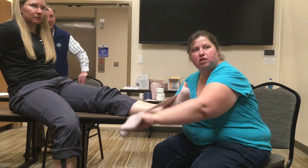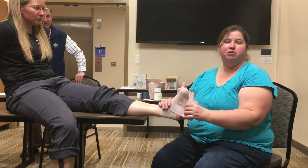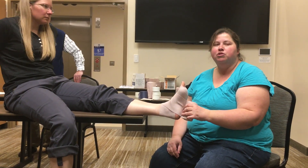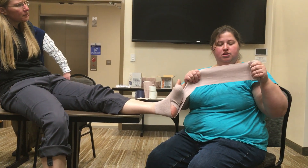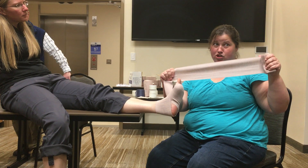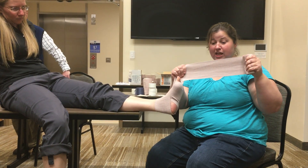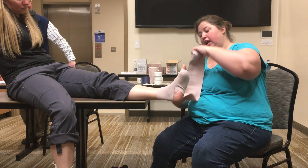Are you just putting it on? How hard are you pulling? When you're pulling on a new ace wrap, you want to pull out maybe three quarters of the stretchiness. This is normal, this is half, this is three quarters, this is too much. Because once that gets on there, they're going to be aching.